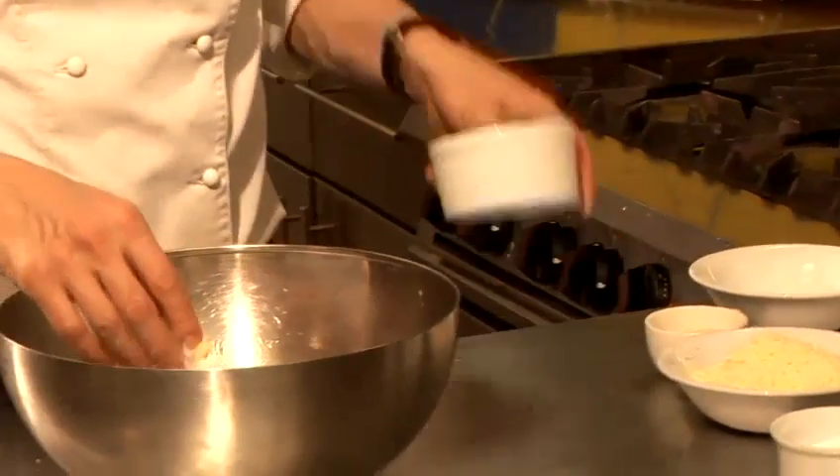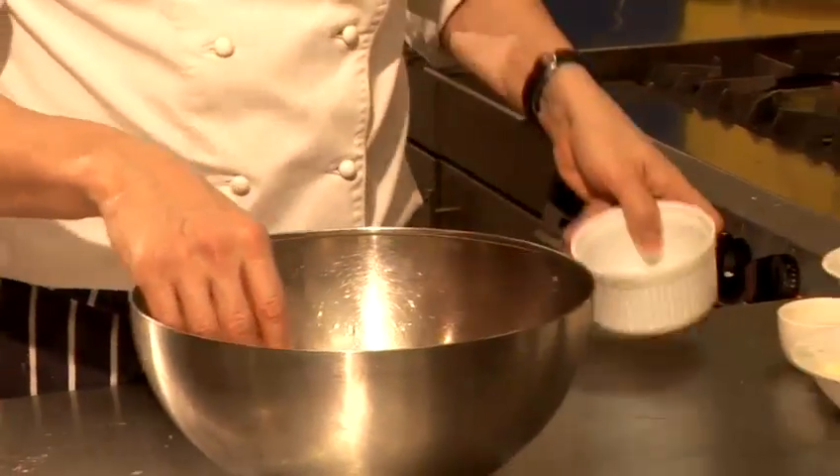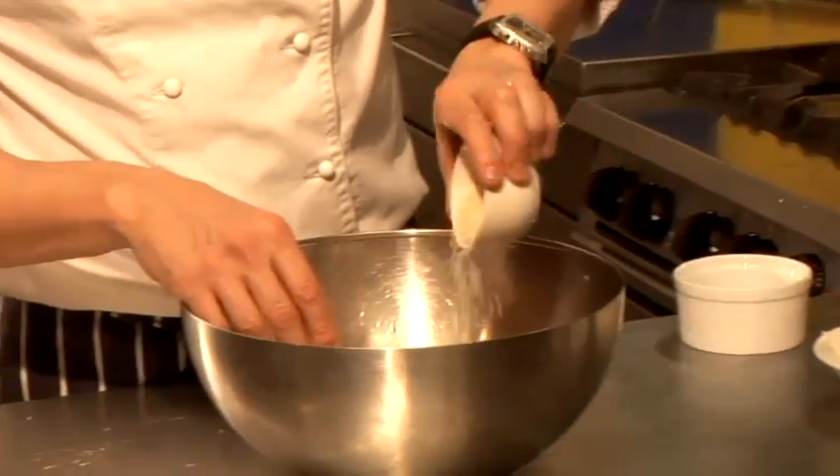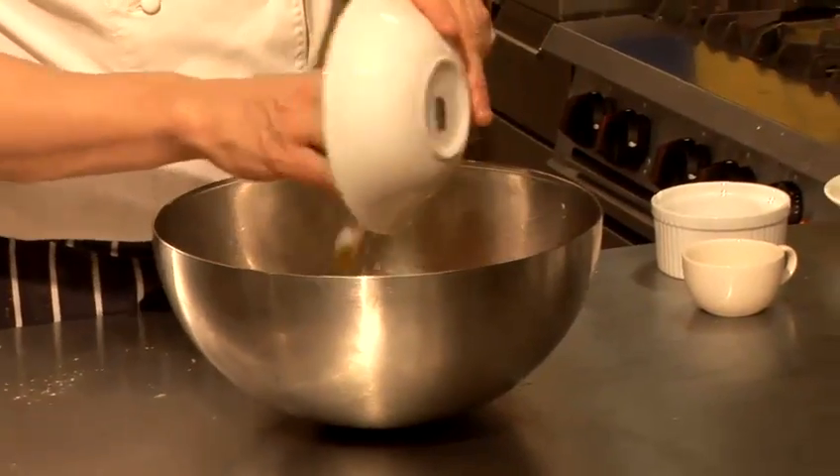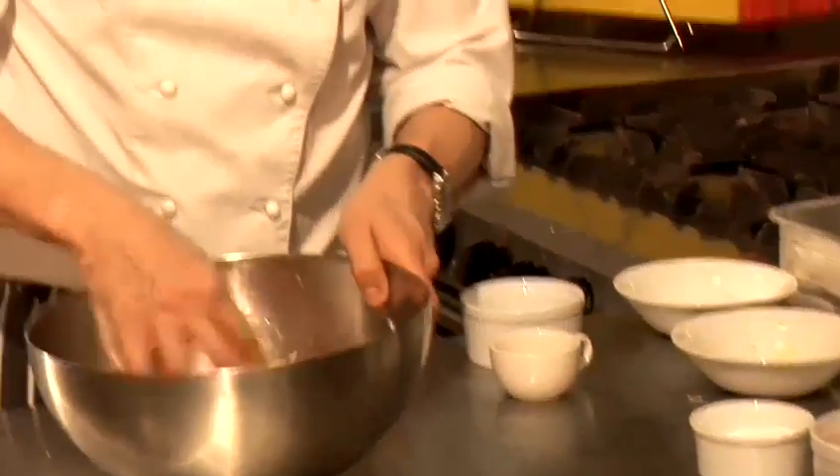And what I'm going to do is add some breadcrumbs, some almond, and of course the cheese. Now I'm going to work that into a dough and that's going to take me a couple of minutes, so if you pop back in a moment we'll carry on with the process.